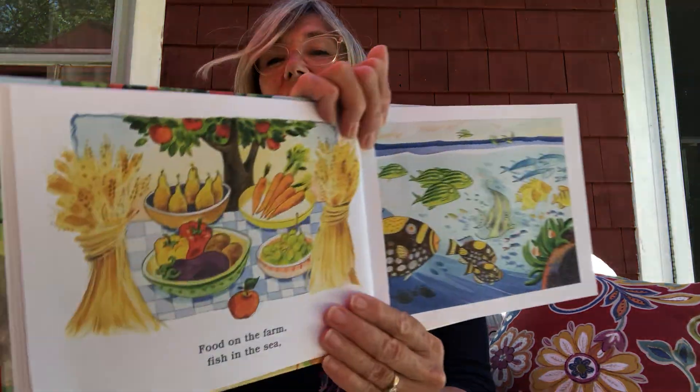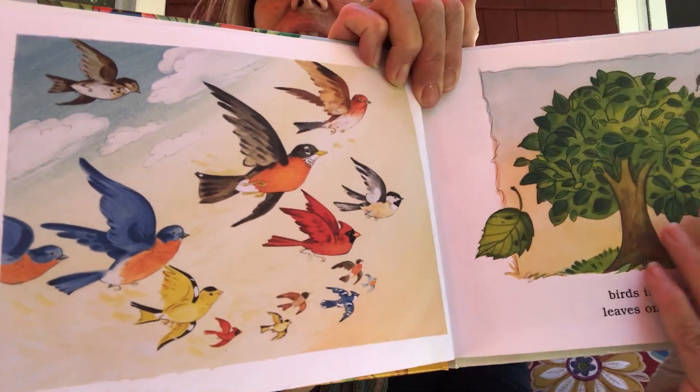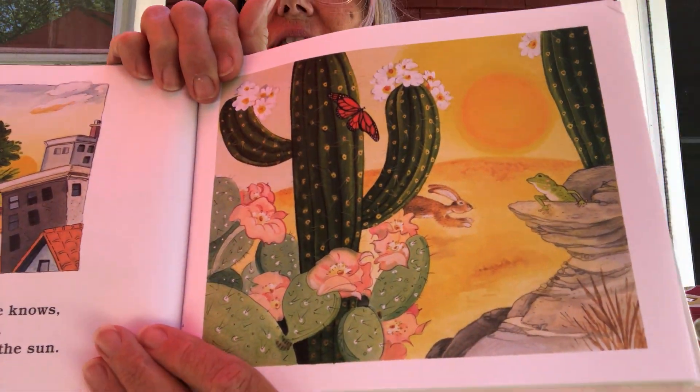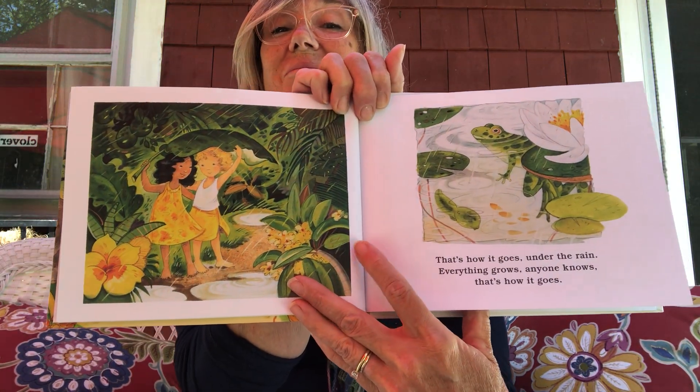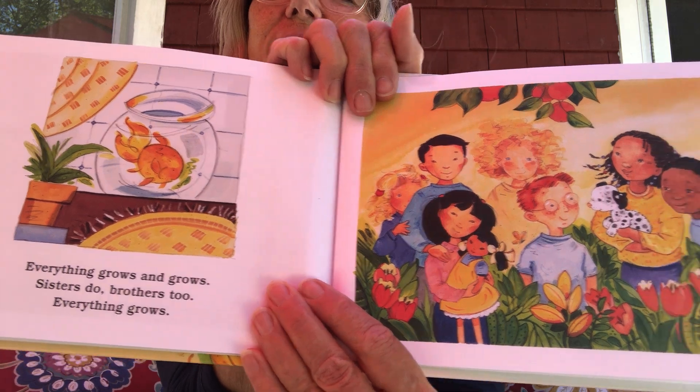Everything grows and grows. Sisters do. Brothers too. Everything grows. These are nice summery pictures of growing — food on the farm, fish in the sea, birds in the air, leaves on the tree. Everything grows. Everyone knows, that's how it goes. Everything grows and grows. Babies do. Animals too. Sisters do. Brothers too. Everything grows.